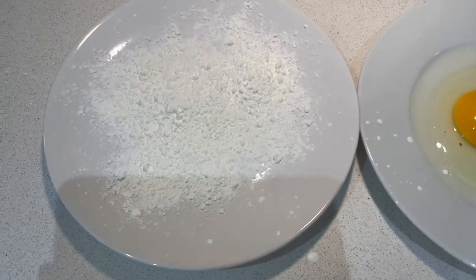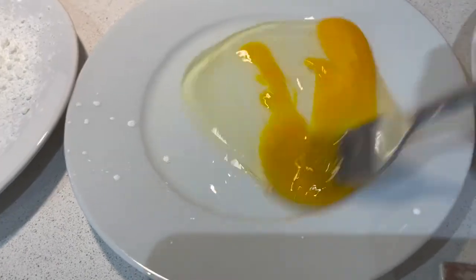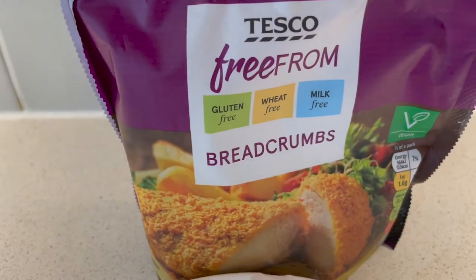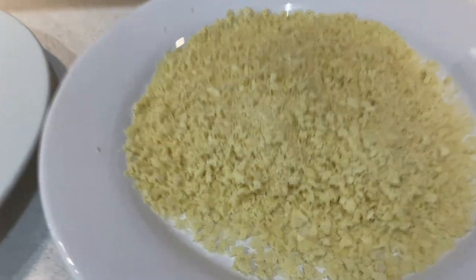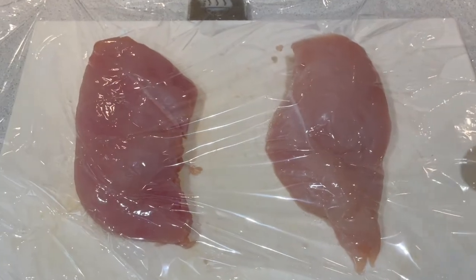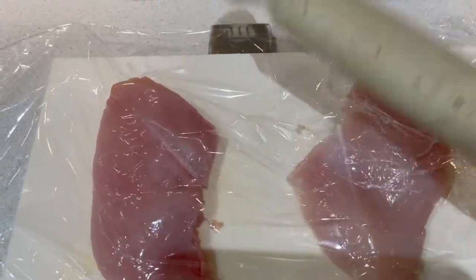Making the chicken is a pretty simple process. We've got flour, egg which we'll just beat up slightly, and then lastly we've got breadcrumbs. I'm using Tesco's free-from breadcrumbs, but of course you could blitz up some bread - particularly stale bread would be perfect for this. I've got two chicken breasts covered in cling film because I want to even them out slightly. We've got a thick end and a thin end, so I'll just give them a bash, spread them out, and then we're ready for the dipping process.